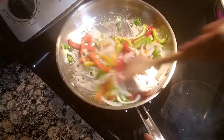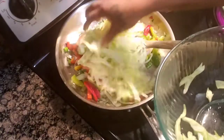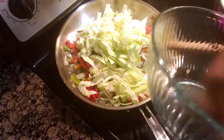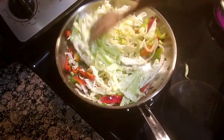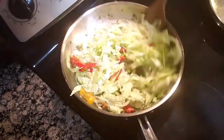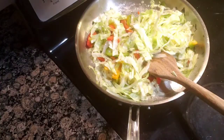What I'm going to do next is put in my cabbage, combine all my seasoning in with the cabbage, then I'm gonna put in my sausage.